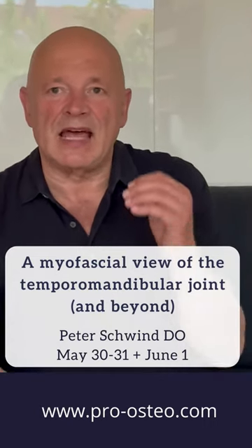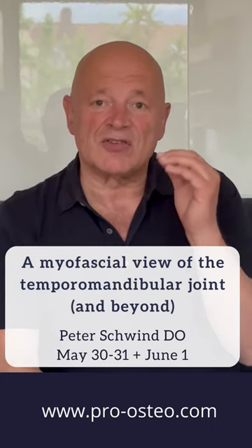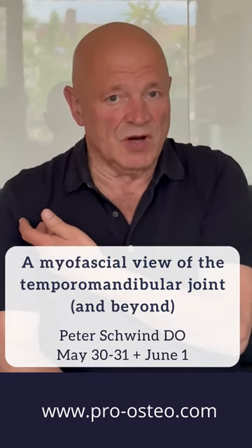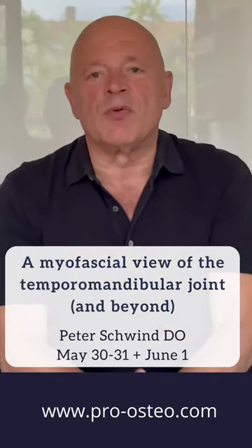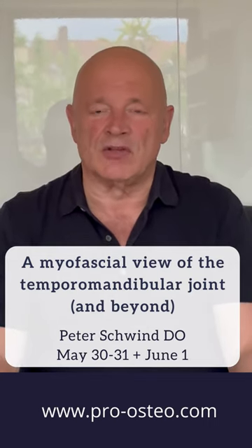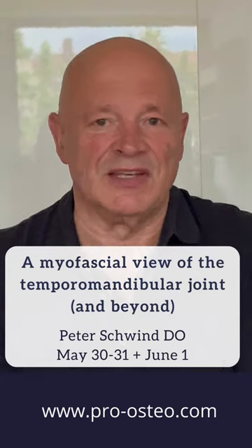What is important is to understand that the temporomandibular joint is a suspended hinge. It is very mobile — similar to the shoulder joint, the most mobile joint of our organism. What is also important to know is that this joint has a very unique inner construction of all the elements inside the joint capsule.